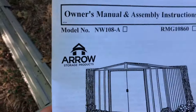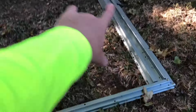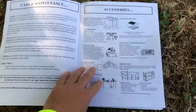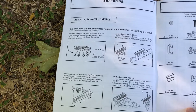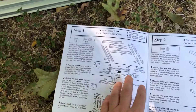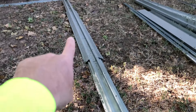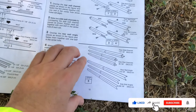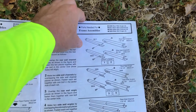The whole setup comes with the owner's manual and assembly instructions. They got the first five steps pretty much already assembled. You've got the bottom frame here, left and right. This is a 10 by eight — we'll show you guys how to square it up corner to corner. Everything's labeled. They have instructions on anchoring the shed down; they don't recommend putting it in the ground, but the customer just wants it on the ground. All the metal pieces are labeled — step one, step two is getting the frame assemblies together.